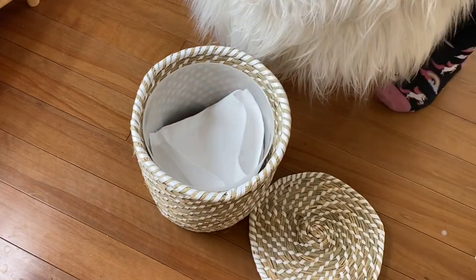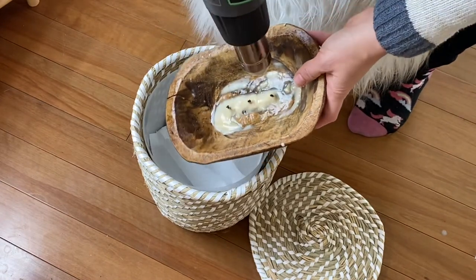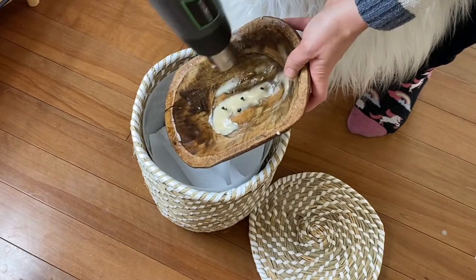Did you know there are two ways to use your Illuminate Space dough bowl when you are finished? I'm going to show you two ways today: first as a decor piece, and then using our refill soy candle kit.